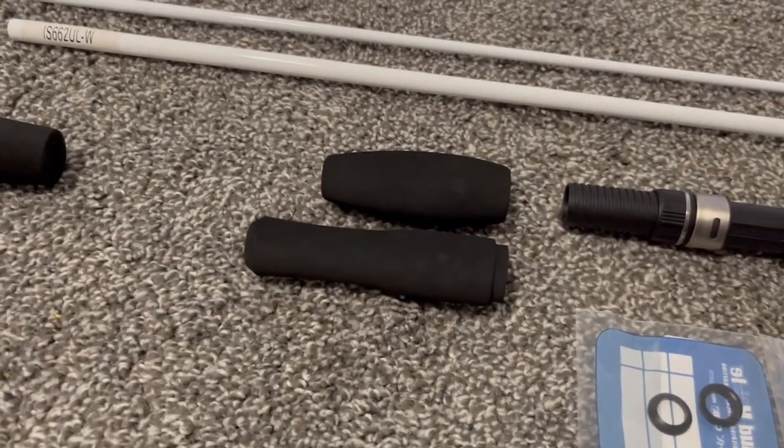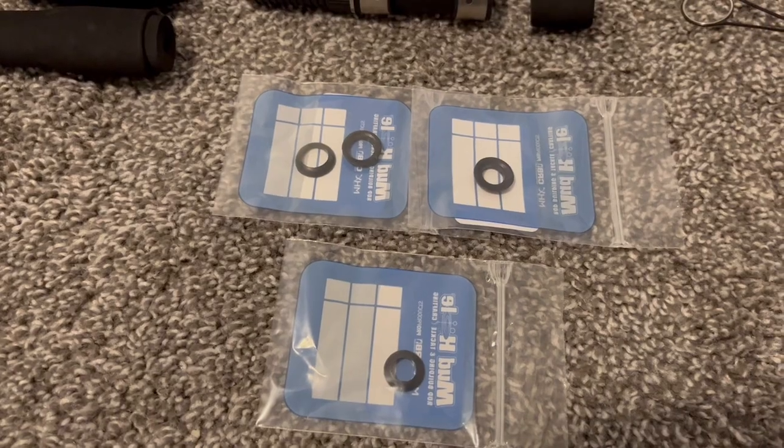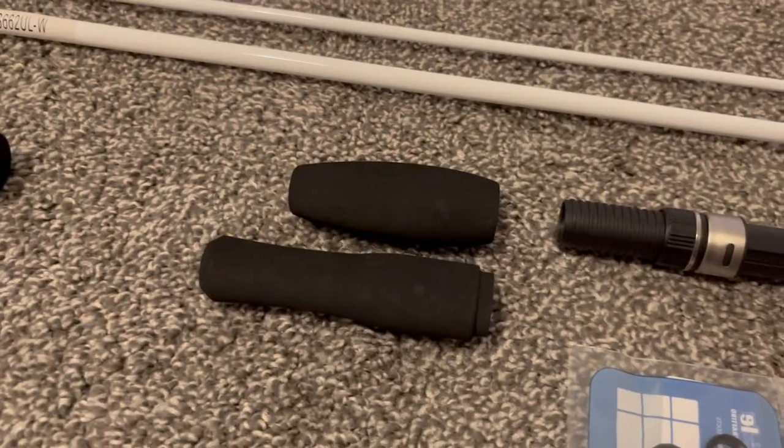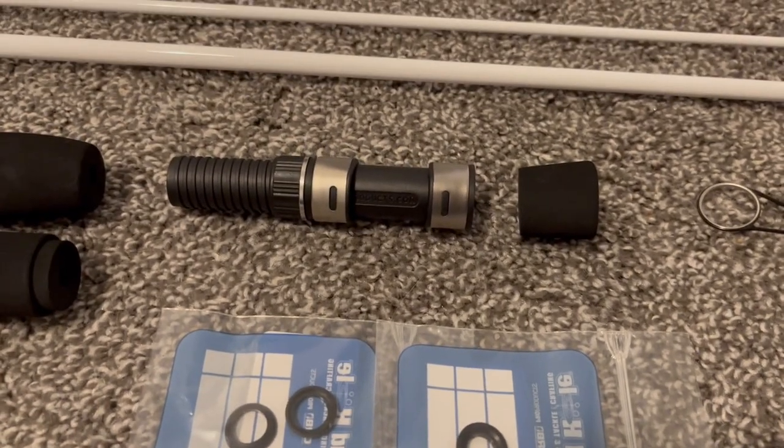So this is all the supplies I'm using. I'm building a six foot six ultralight rod. I had to go with two piece because they were out of one piece. We've got the grips, the reel seat, the winding checks, and the guides.